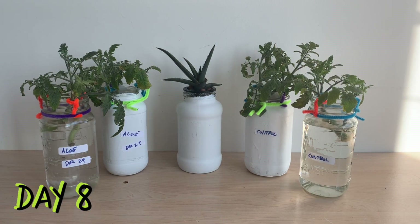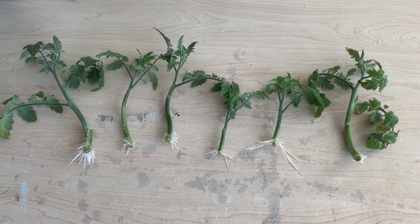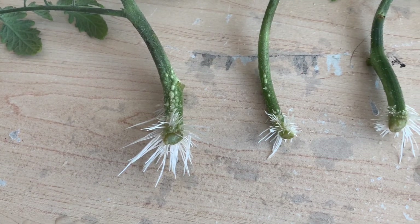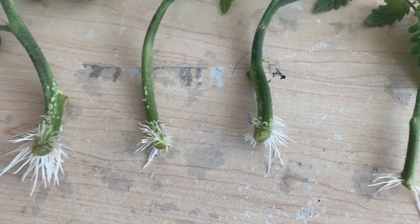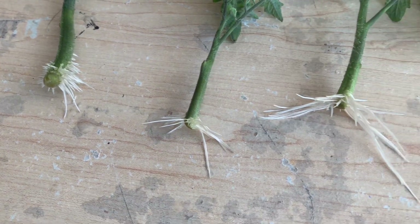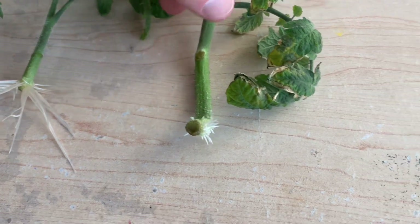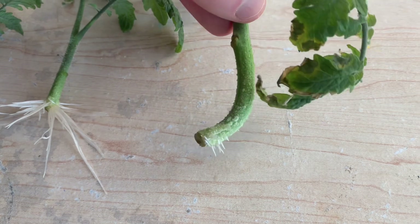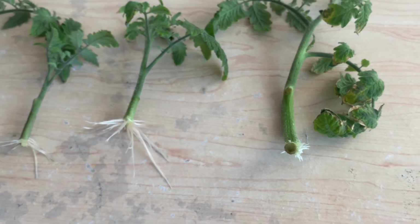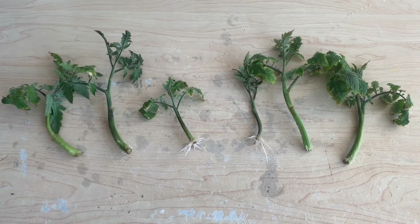We rejoin these plants on day eight to take a look at their root systems. Starting with our controls — these plants were placed in untreated tap water, and each and every one of them has grown roots. There is some variability between the stems; some stems propagate faster than others, and that's just the way it is. We can see that each of these stems has a number of roots growing, and some of them are getting pretty long. This last cutting is probably the worst of the controls — it does have roots but they're not quite as long yet; it may be a day behind the rest.